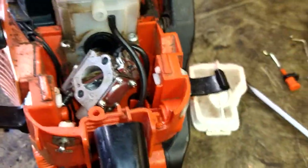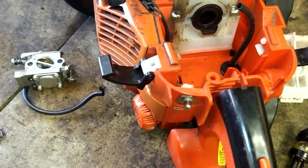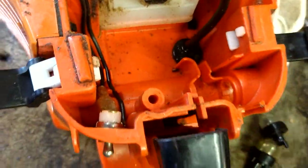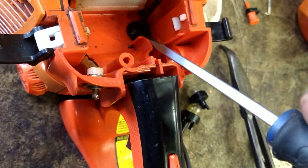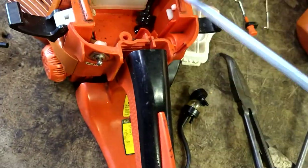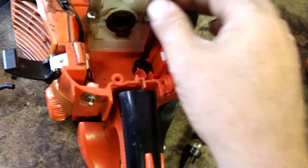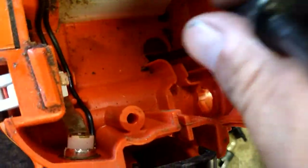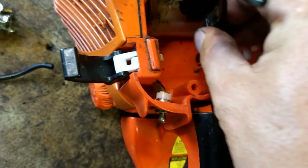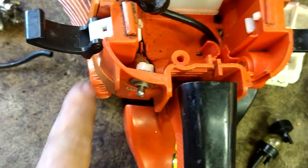We're going to remove this line right here and pull it right on out. Then with a flathead screwdriver we're going to pop this grommet right on out. The kit I'll link in the description will have a brand new grommet — they do go bad and it helps to replace them.